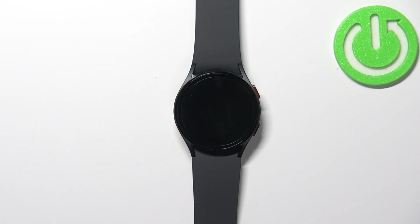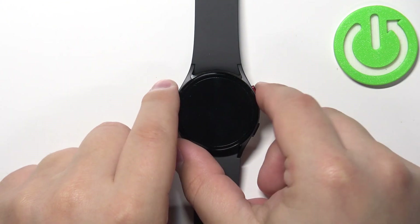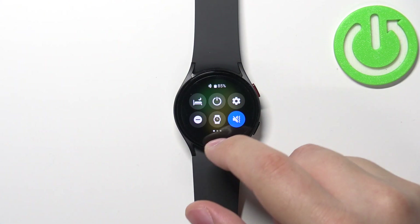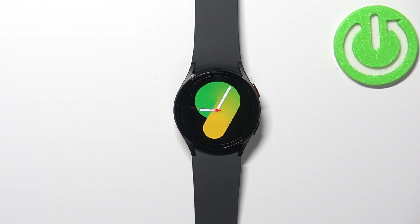Before we start, if you want to factory reset your watch, make sure that the battery level on your watch is at least above 30%. Because if the battery dies during the resetting process, it might damage your device.